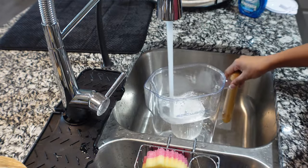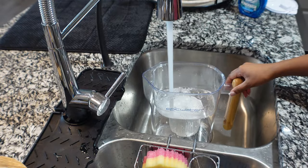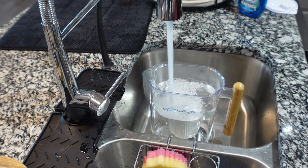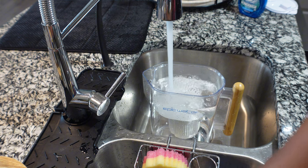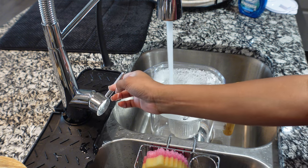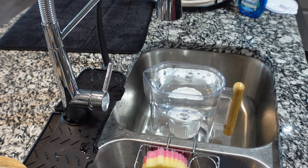Pop the filter back on and stick it back in place. If it doesn't fit exactly, just wiggle it around — that's what I had to do. Then you're going to fill up the filter with cold water and let the water go through the filter.